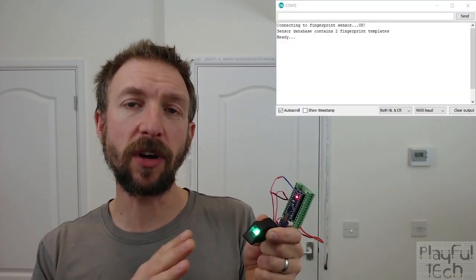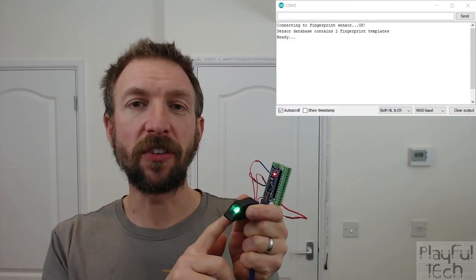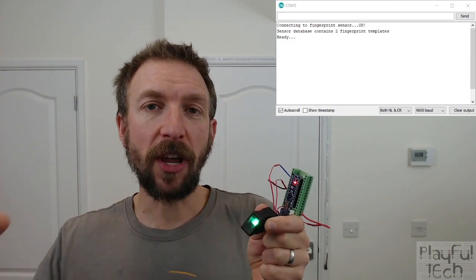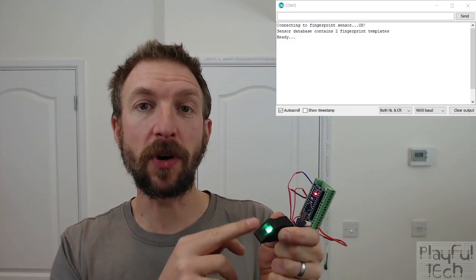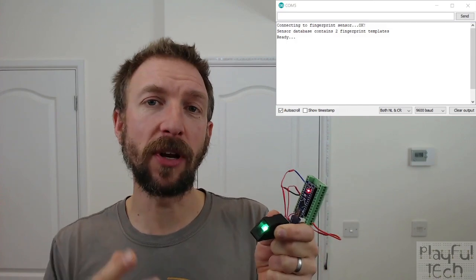If I just turn on my serial monitor I'll show you the sketch I've got running. I have saved two fingerprints onto the sensor — the two fingers of my right hand. There's a separate Arduino sketch I ran to upload those fingerprints, which basically involves just touching each finger twice on the sensor. There's also some PC software you can get free online that will let you do that.